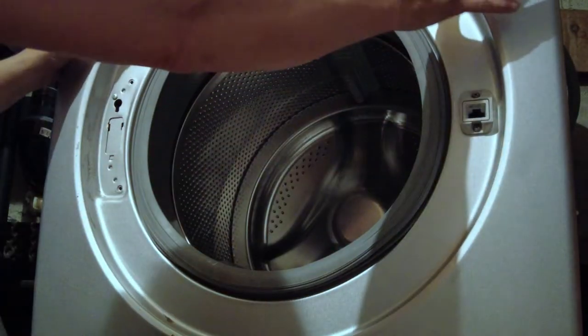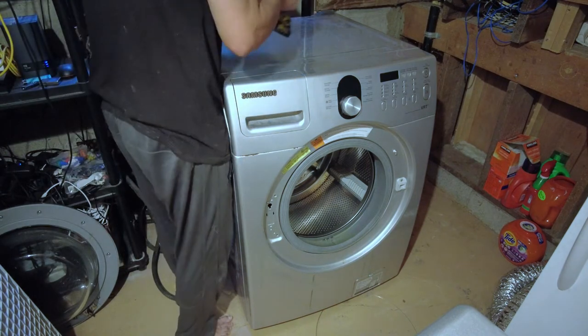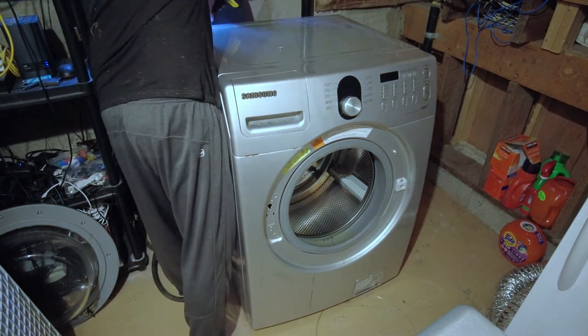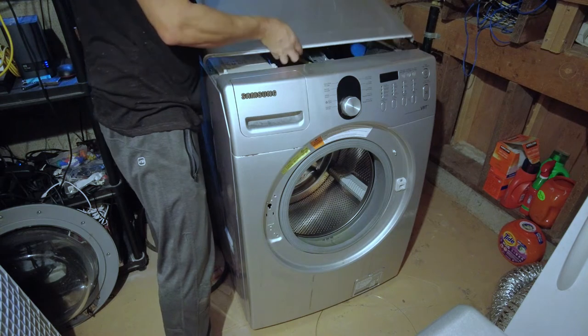So now we move along to removing this front cover. To remove this front cover we need to remove the two screws that are at the back of the appliance right here to take the top cover off — two screws like so — then this top cover will lift up and pull out.